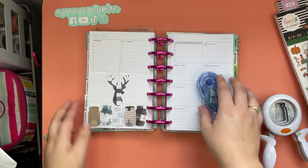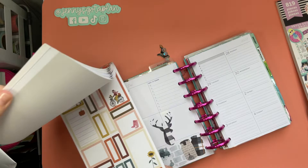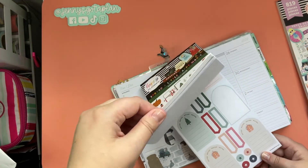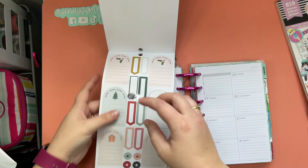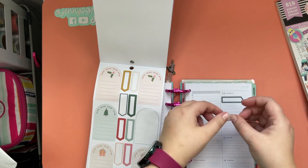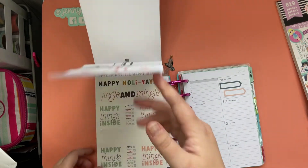Oh my gosh, how cute did that turn out? I love it! Alright, so I'm gonna get our punches out of the way and then we will continue with our spread. Let's see what do we want to use. These little boxes are pretty cute, so maybe we'll grab a couple of them — maybe for Monday. Seems like a good Monday thing! I guess we should have them both going the same way.